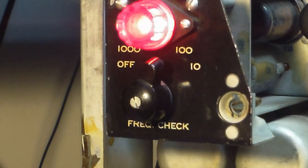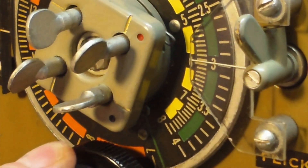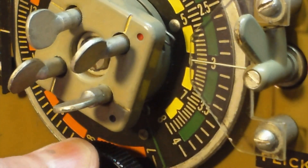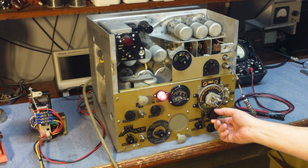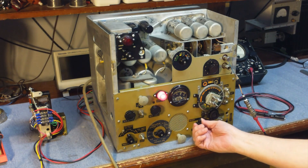There's also an internal calibrator. We'll put it on 100 KC and zero beat to the radio. Not really quite sure how you would actually go ahead and correct it to match the calibrator, but you do have that option.